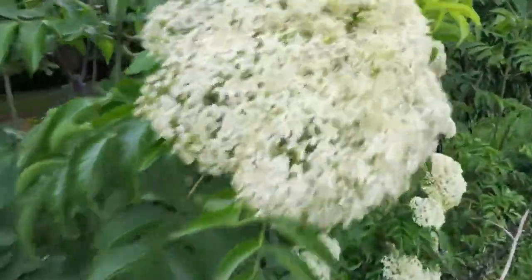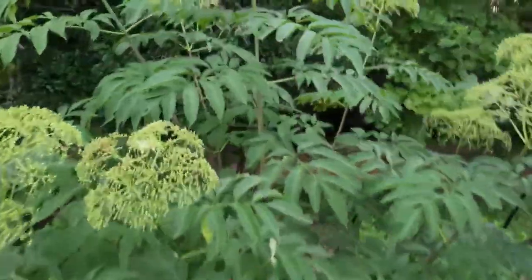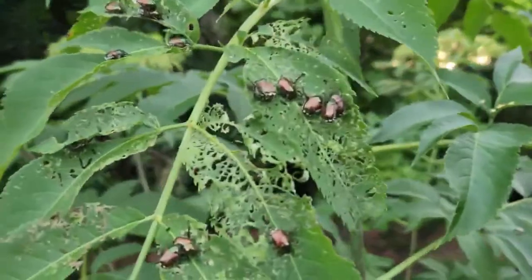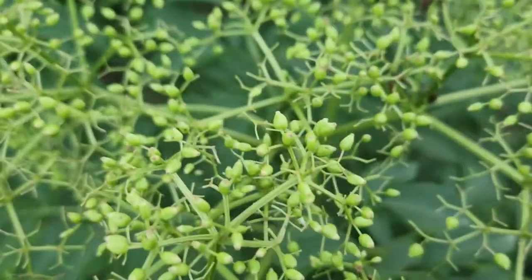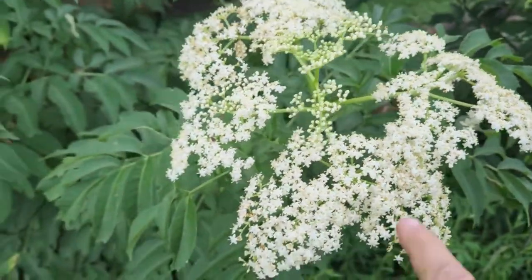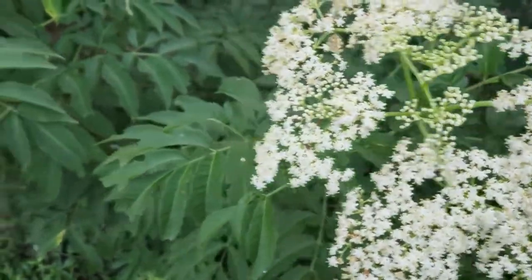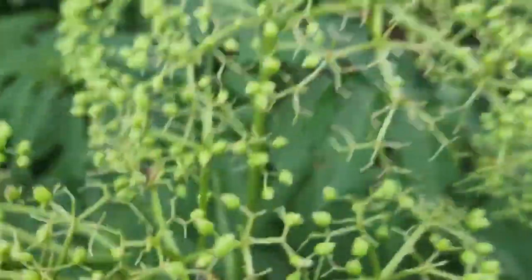Here's our elderberry. These things are doing really good, but we're also in a full-blown attack. You can see all the damage those bugs are doing to the leaves, and we do have berries coming along, so we want to protect those berries. We're not going to use this method for our flowers yet — we'll leave the flowers alone until they produce berries, because we don't want to cause mold or hold in too much moisture.